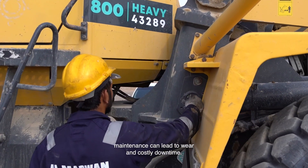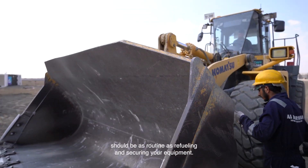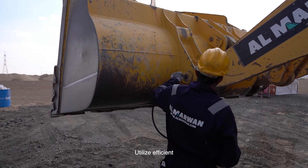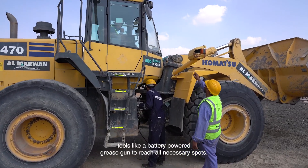Neglecting proper maintenance can lead to wear and costly downtime. A daily maintenance check should be as routine as refueling and securing your equipment. Utilize efficient tools like a battery-powered grease gun to reach all necessary spots.